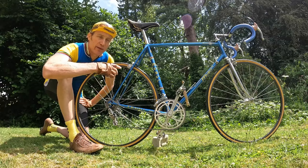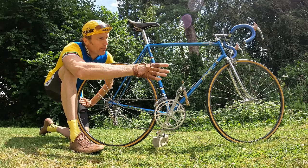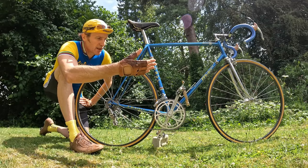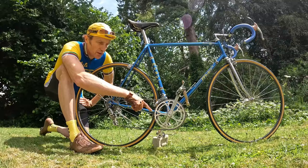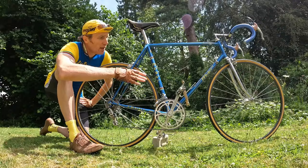That year, Francesco Moser did quite impressively win Paris-Roubaix on a bike that looks just like this. The tubing is Columbus SL, and it's Campagnolo Super Record six-speed throughout — a fantastic groupset. Up front it's 52/42 and a 13-26 cassette, so a very rideable gear set.